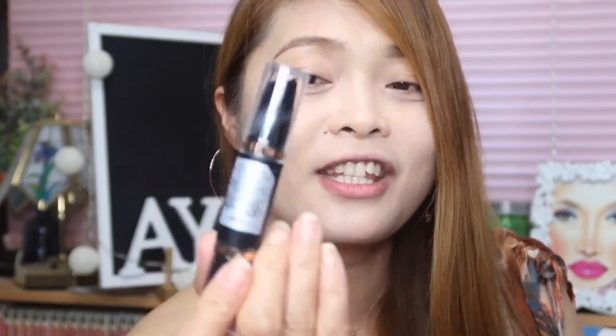Everything is well blended naman sa foundation. I love this foundation. This really has a good full coverage, and I love a foundation that has full coverage kasi natatago yung ating mga imperfections. And para mas maitago pa natin ang ating mga imperfections, we need to use the Chrome Contour Duo. This has a concealer and also a bronzer. Para hindi naman masyadong flat ang ating face, we need to bronze up and conceal those imperfections.